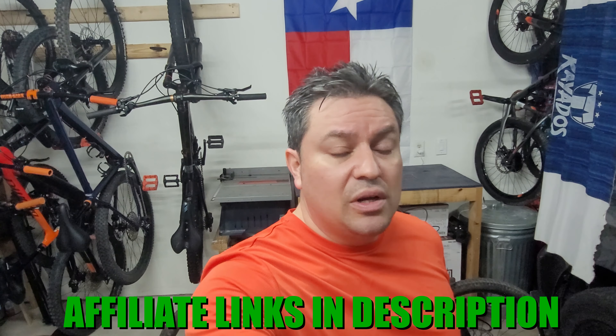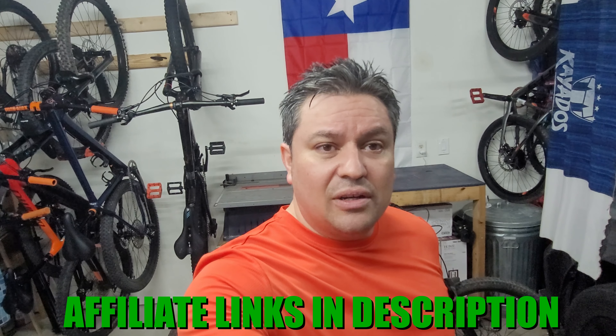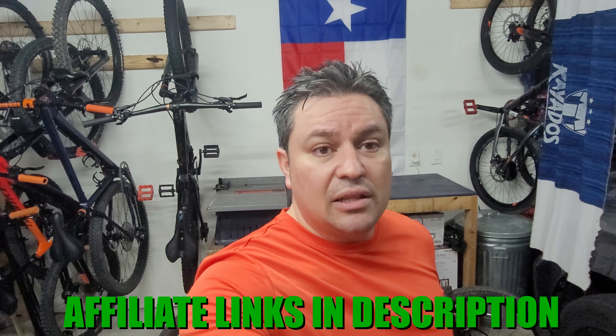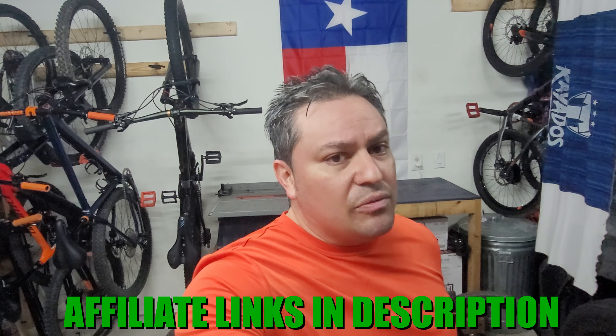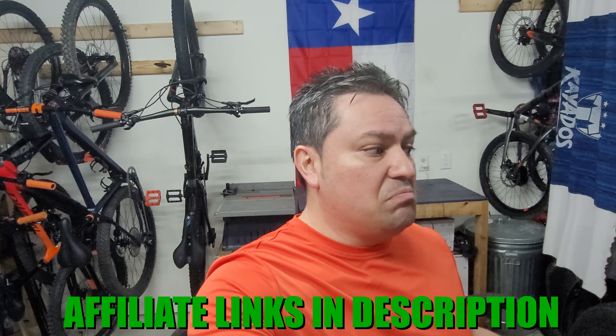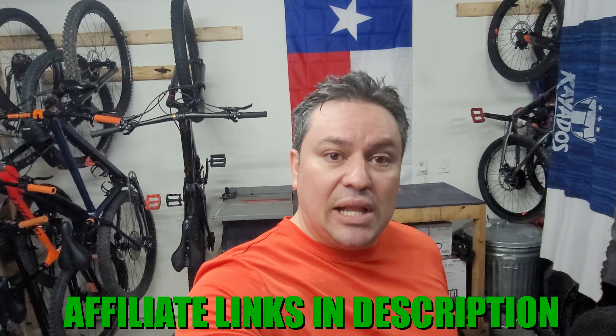I think it's way better than many of the cheaper products out there — this is a step up, and you can tell by the price. I paid around $180 for the whole group set, which comes with the chain, shifter, derailleur, and cassette. I tried to buy everything separately and the price would have gone up significantly. I got this from AliExpress — if I can find links on Amazon I'll put them in the description below. From AliExpress you can expect shipping to be around three weeks, give or take, but it does get here eventually.